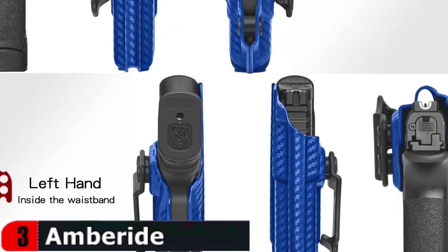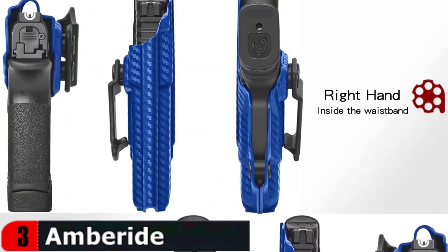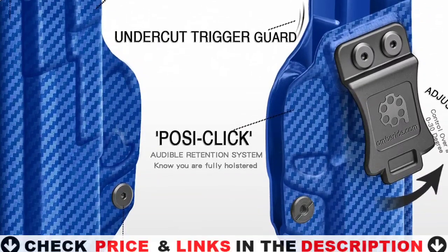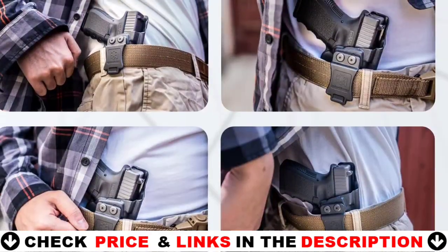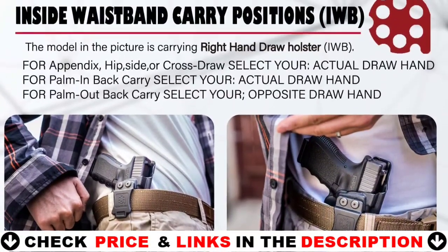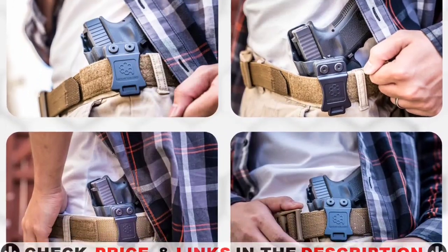The Amberide IWB Holster is made of strong, waterproof .08 Kydex and Boltaron to survive everyday use as well as intense physical encounters. The full-length sweat guard protects your firearm so you can always rely on it. Specifically designed for Springfield Armory Hellcat models, this robust waistband holster safeguards your handgun while facilitating discreet, safe carry. Customize the cant of the 1.5-inch standard belt clip with a hex key for faster draw speeds and optimal concealment. The black powder-coated stainless steel hardware adjusts from 0 to 30 degrees without sacrificing full accessibility.